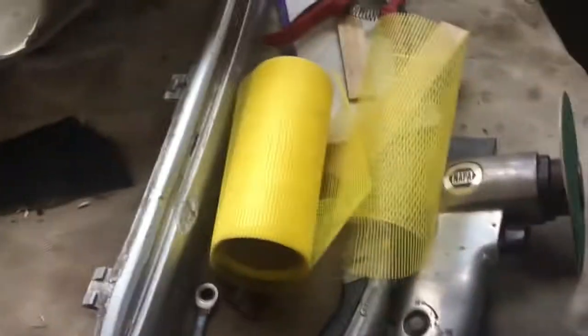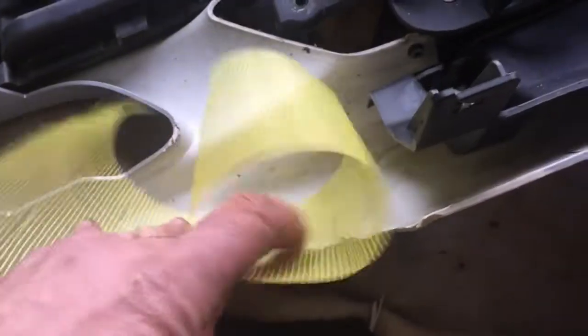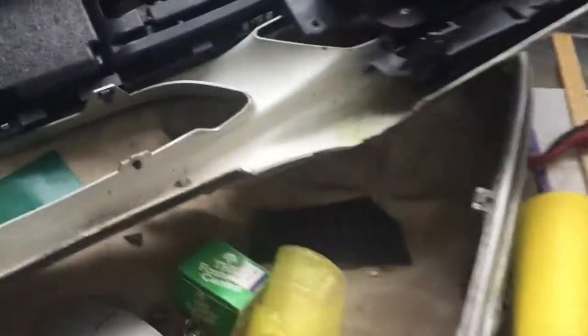I'm just going to tape it on the outside, and then I'm going to use this epoxy — DEVCON home plastic welder — and I'm going to mix up a whole bunch of it, almost like a fiberglassing process. I'm going to use this mat to reinforce it, and then just put a nice layer of that epoxy right over the whole thing to tighten it all in and make it a repair. The surface is all dirty right now — obviously that's going to get cleaned up.